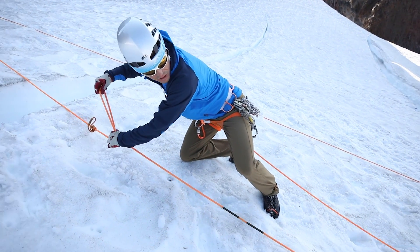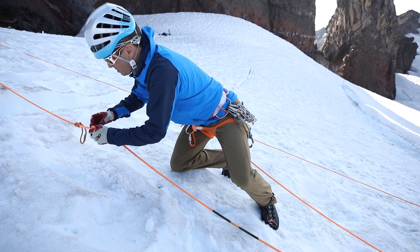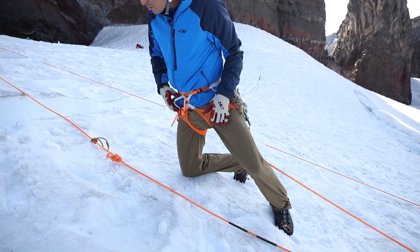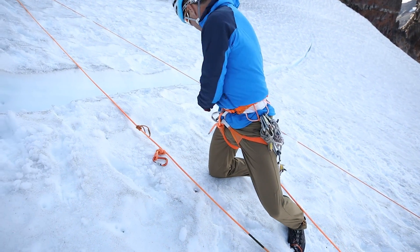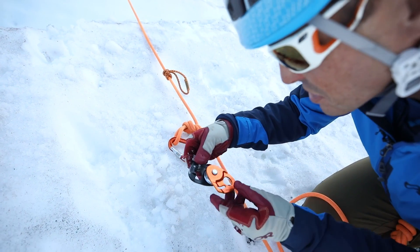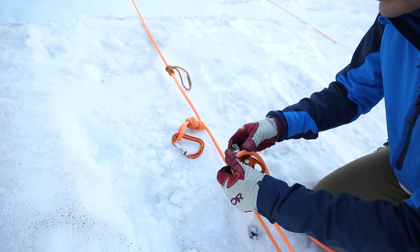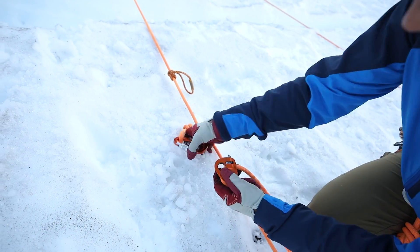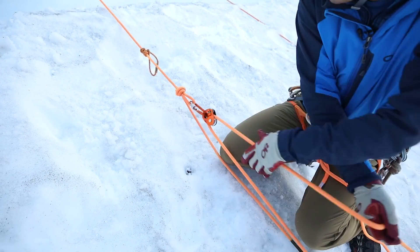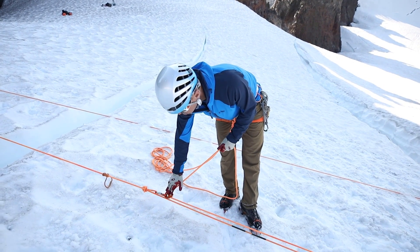I'll tie a master point here — just a figure eight. Now I'm going to set up my ratchet. I really like using the microtraction, and I always have to look at the pictures here. There's the person or the weight. Lock that in, and I should be able to pull on Emily. So I've set up the microtraction — that's my progress capture. I have a drop C which gives me a two to one.